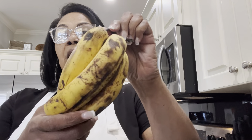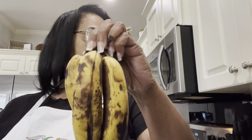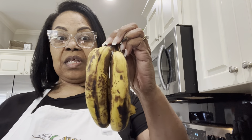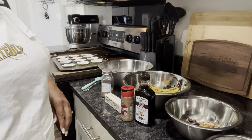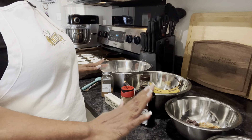Hey family, I was cleaning up the kitchen and realized I had some bad bananas. I was going to throw them in the trash, but I said forget that — I'm going to make some banana nut muffins with these.